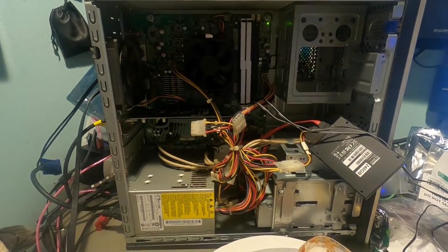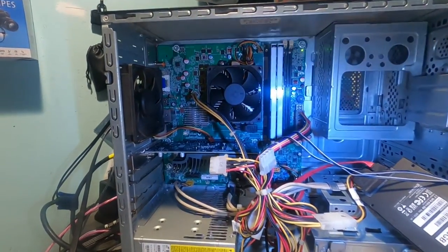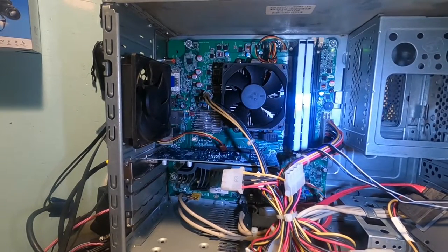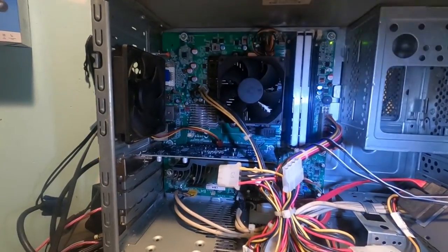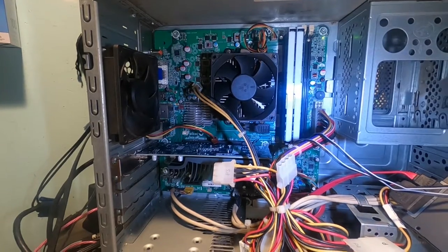Hello again everyone, welcome back for another build. I'm enjoying some taquitos while checking this out — let me turn on the light so you can see. This is an old computer, over 10 years old. I got it from a guy at work and wanted to do it as a challenge, and also because I felt bad that my last video's parts might have been out of reach for some of you.